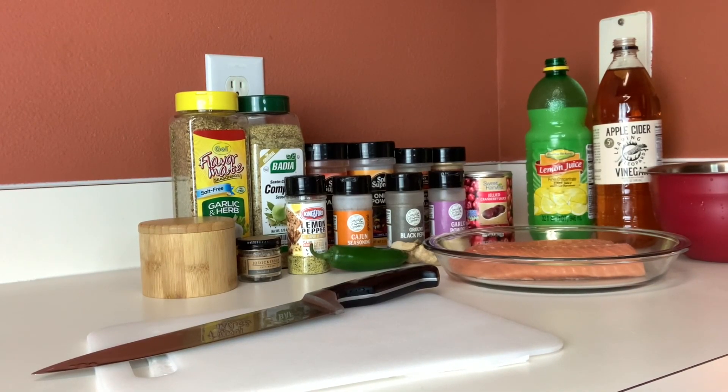So guys, today we're going to be making a jalapeno ginger cranberry glazed salmon. Oh my goodness, this is going to be a simple delicious recipe for you and your family, and it's not only for the holiday season but all year round. Let's move over to our season station where we're going to skin this beautiful piece of salmon. Sauce Doctor is here to bring you the flavor!